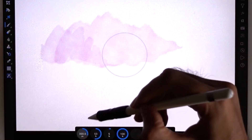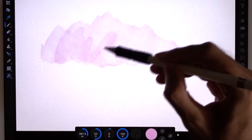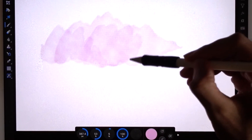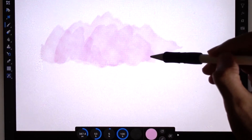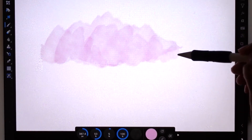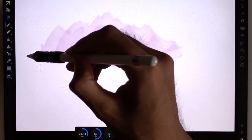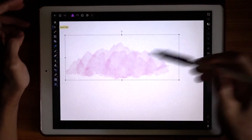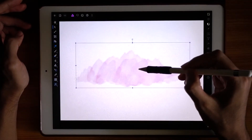I'll use a bigger brush size and press hard again. Starting small and building up. I can actually move this to the center if I want.